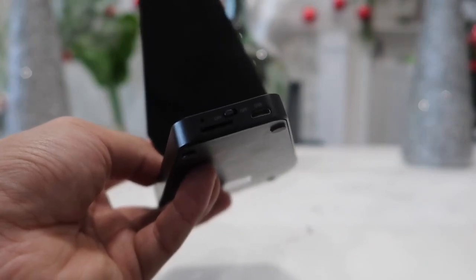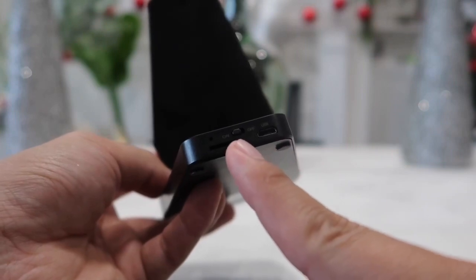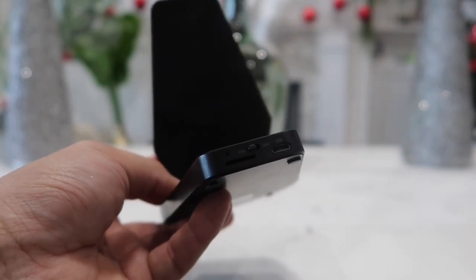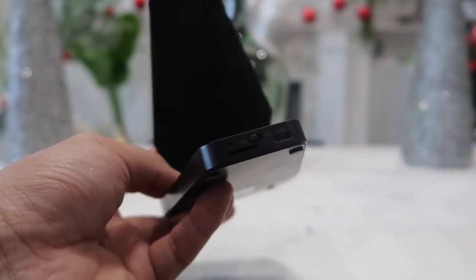Next we have the micro USB charging port and the on/off switch for the camera. Lastly there is a little pinhole in which you can use that pin I showed you earlier if you ever need to reset the camera.